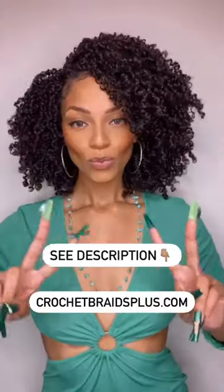Right now I'm just going to add a little bit of mousse to define these curls — so beautiful. Head over to Crochet Braids Plus and check out all the different styles they have. Bye!